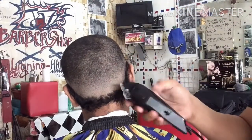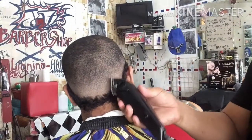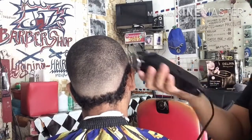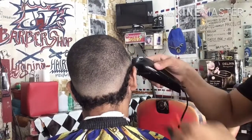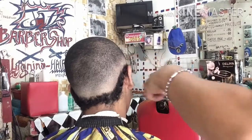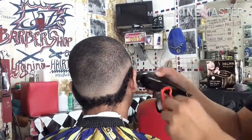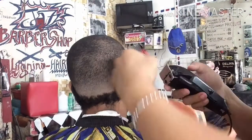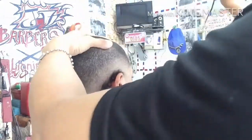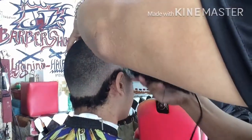Ang nagamit kong guard dito ay: una, dun sa tuktok ay binuksan lang po, pero sinundan ko kaagad ng Guard Number 1 dahil yun po ang size ng kanyang top hair — yung Guard Number 1, Size 1. Tapos sinundan ko ng .5 guard dito sa padding nya, kung saan sisimulan ang kanyang fade. So ang taas ng kanyang fade ngayon ay parang mid-fade lang po siya dahil hindi ganong kataasan. Napaikot na natin yung ating procedure gamit ng .5 guard with combination No Guard, sagad ang blade, sa gitna at pantay blade.